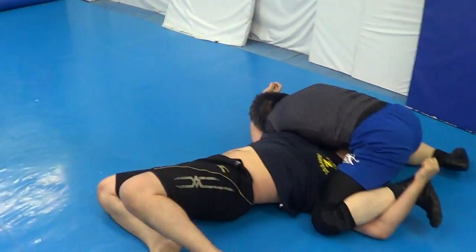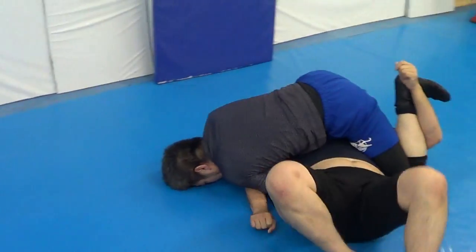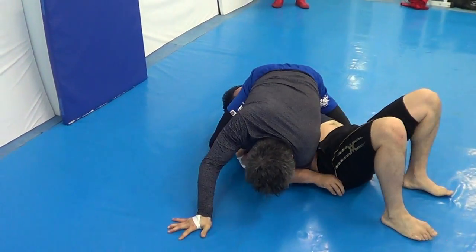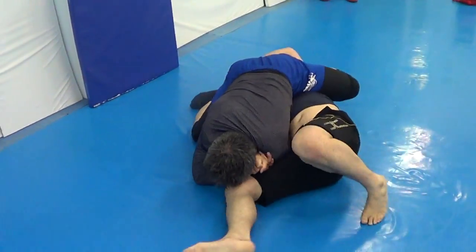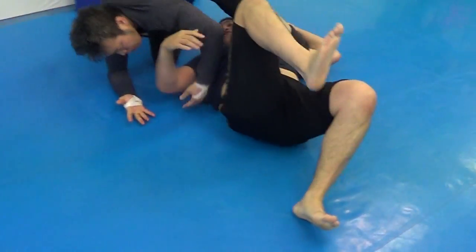Udigarami or spin juji. Look for the Udigarami. Kimura, double wrist lock — Udigarami. Time. Good job, guys.